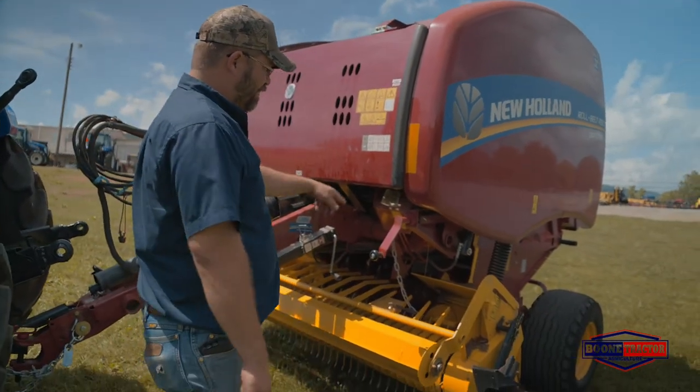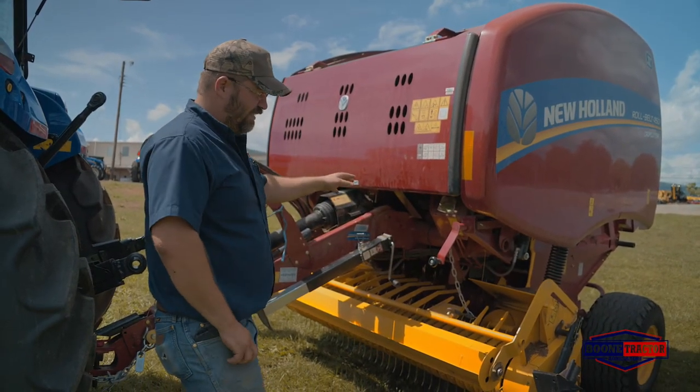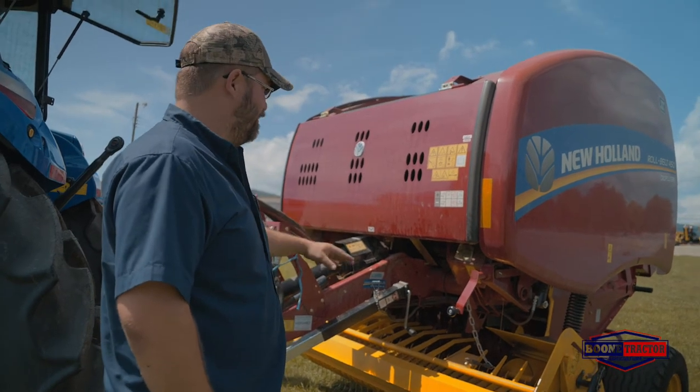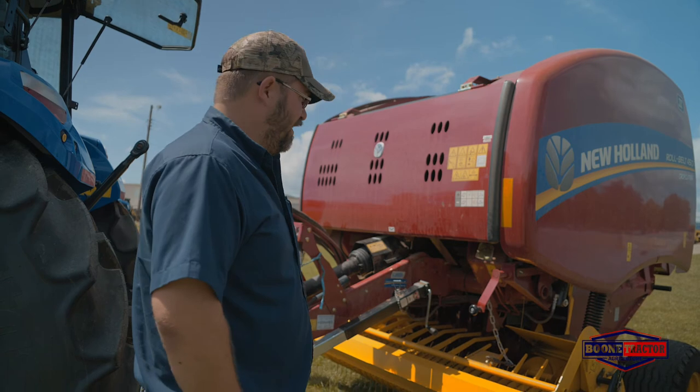This wide pickup has augers that feed the hay into your bale chamber. New Holland has one of the highest capacity pickups in the industry, so that gets you through your field faster and gets you done with your crop quicker.